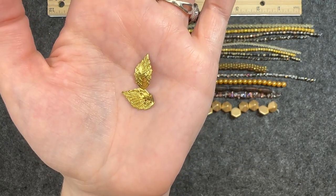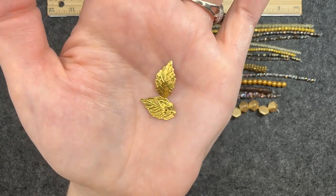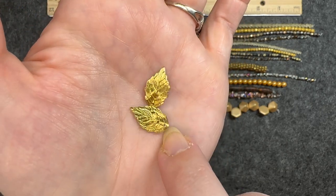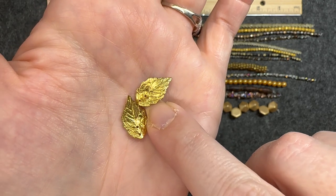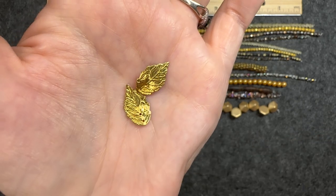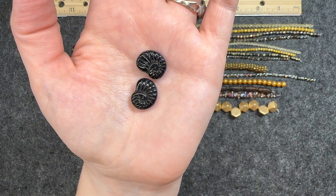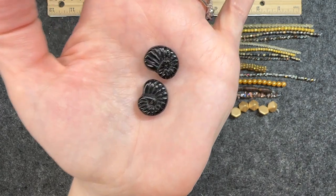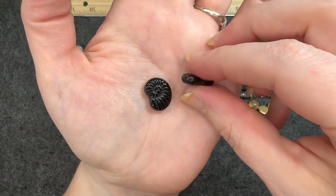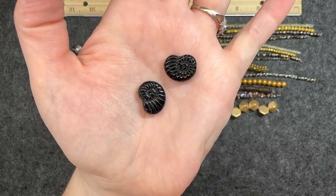Brass leaf, 10 by 17 millimeters, two pieces. You are looking at either side of the leaf and they both have two holes up at the top. Czech glass ammonite in jet, 16 millimeters, two pieces. This looks like a really cool shell — same on both sides and the hole goes through long ways. Very cool.